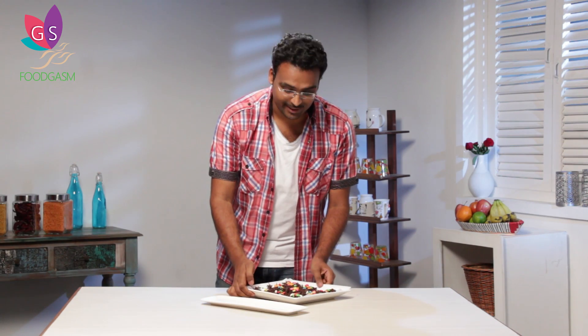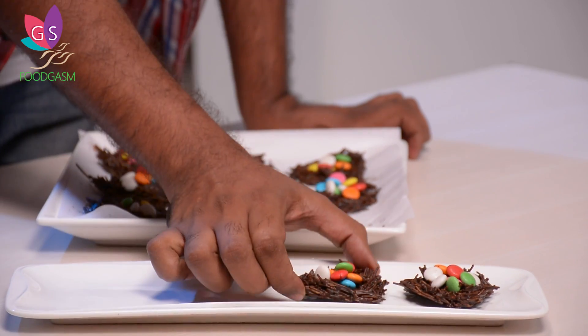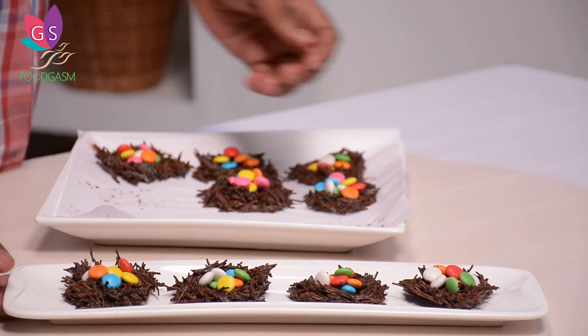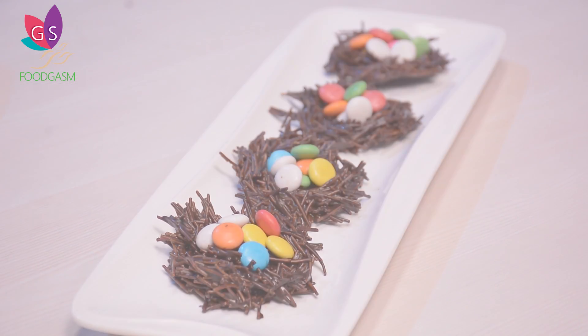Our chocolate nests have set. Now let's start plating. Because we used butter paper, they are coming out very easily. We are ready with our Easter nests. This is such a simple recipe for children — just roast the vermicelli, melt the chocolate, mix, and shape into nests. This is a great opportunity for Easter. Enjoy and stay happy. If you enjoyed this video, do not forget to like, share, and subscribe.